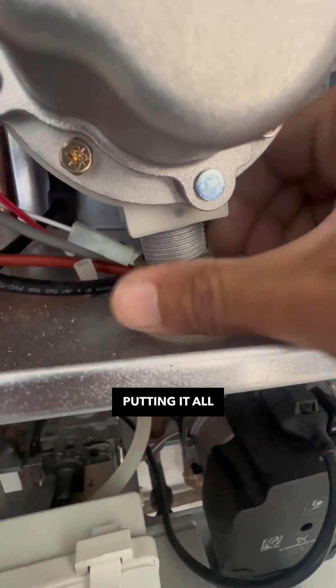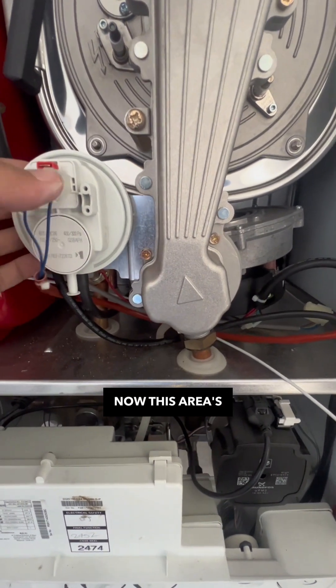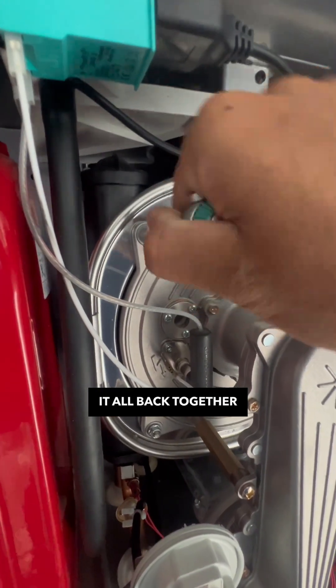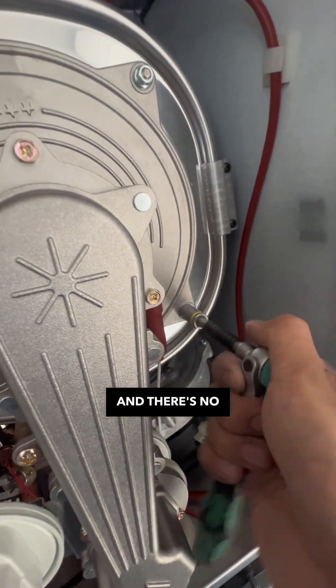Changed the gasket and now I'm putting it all back together. I like to do things in stages — this area is done, so I reset and put it back together so I know where all the wires and cables go and there's no confusion about it.